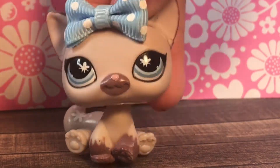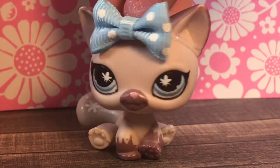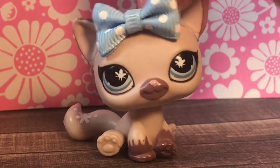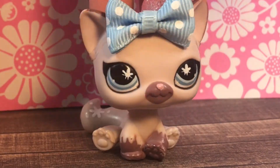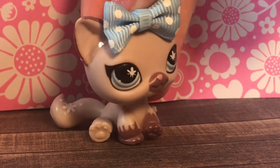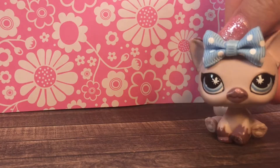Hey everybody! Welcome back to another video! A few days ago I ordered some LPS that had paint on them and I wanted to repaint them and sell them. So I'm just going to be showing them to you in this video — it's like an unboxing video I guess.